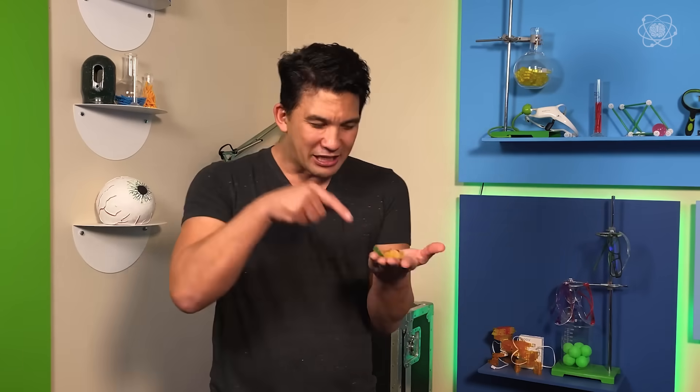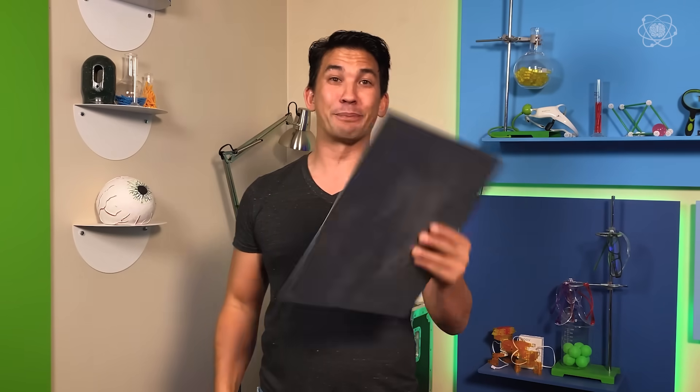Now, unfortunately what you just saw with the gummy bears passing through the bottom of the flask is actually a trick — but that doesn't change the subject. Can we actually get gummy bears to pass through another object? It turns out it's not going to be just any object — it's going to be a plate of metal.